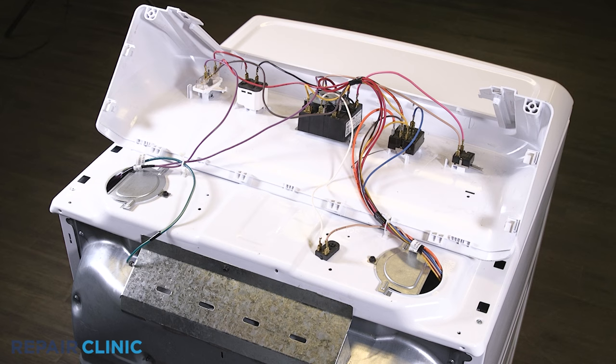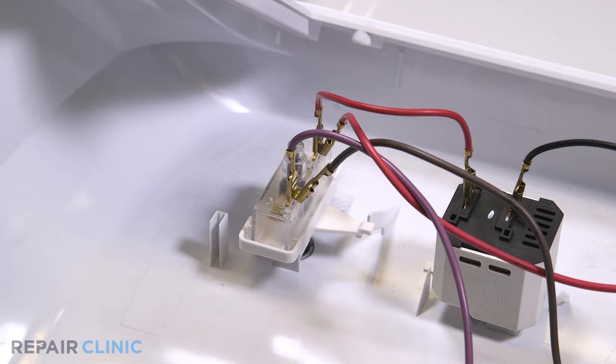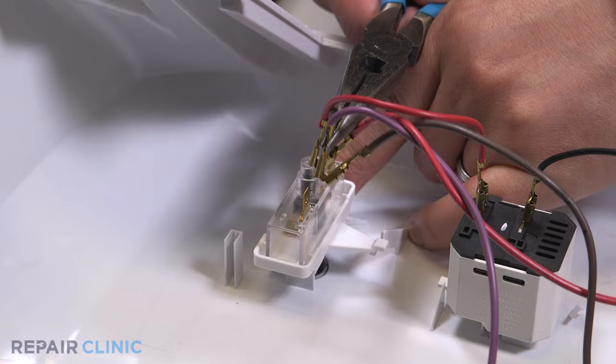To reach internal parts including the heating element, thermostats, motor, idler arm, and drum assembly, you will have to remove the top and front panels. To do this, note the orientation of the wires. Detach the purple, brown, and red wires from the start switch.